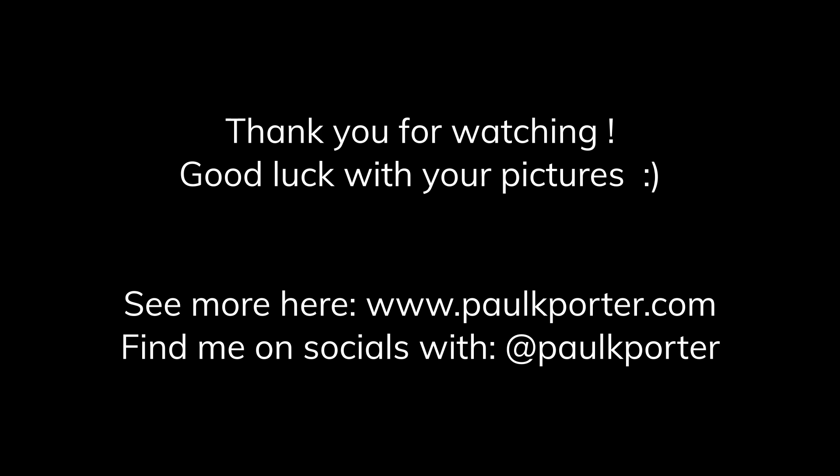Please like and subscribe and check out my website paulkporto.com. See you soon.